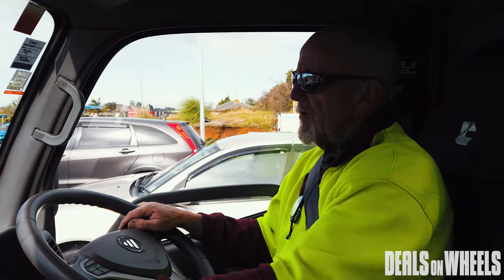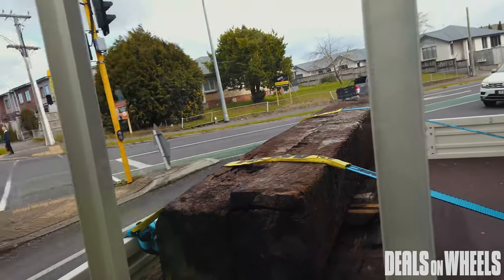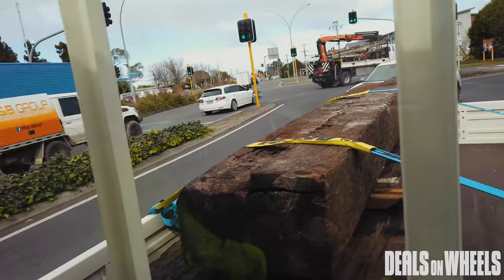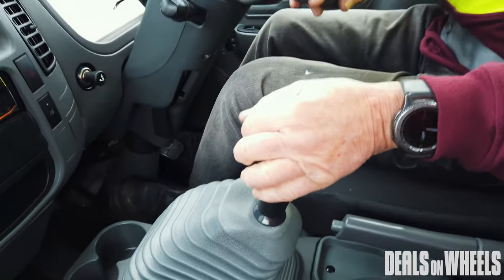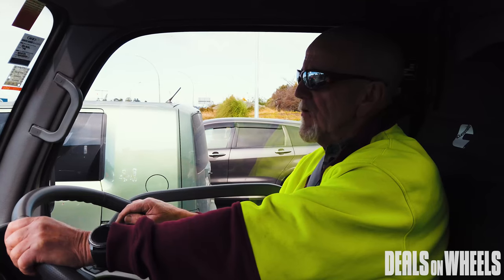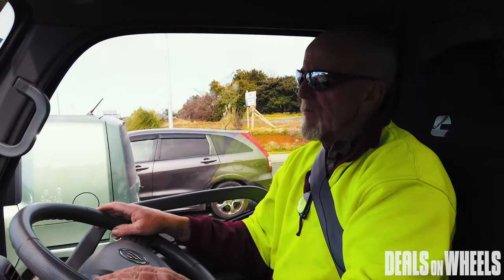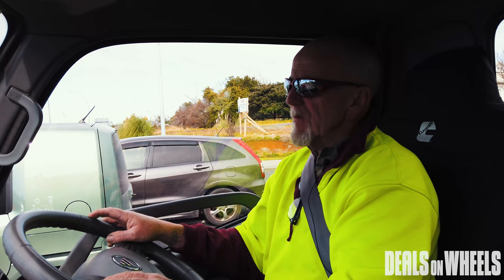Now we've got a load of sleepers on the back, which is probably not quite a tonne, and the truck wouldn't even know it's got them on it. It rides nicely. I went over some bumps on a rough bit of road without any problem at all, and with the air conditioning on — because it's a pretty cold day — it's still got a tonne of grunt.